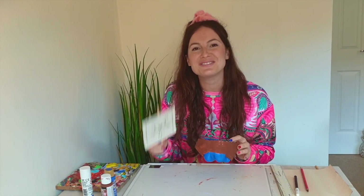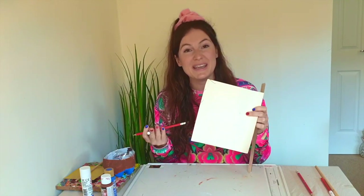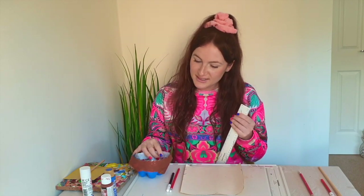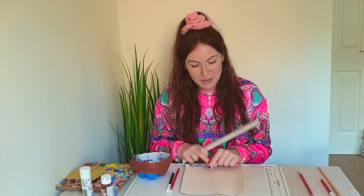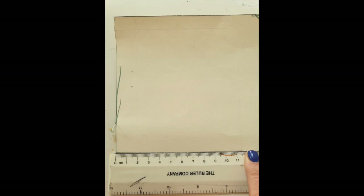Once you've done your second coat it's time to start our flag. For this you will need your ruler, your scrap piece of card or paper, black pen and your pencil. First of all we'll need to measure the width of our boat and add two centimetres to it. To start our flag we're going to make a rectangle. With the width of my boat being nine and a half centimetres, I've added two centimetres to make eleven and a half centimetres. So my rectangle will be eleven and a half centimetres wide, and the height will be thirteen centimetres.